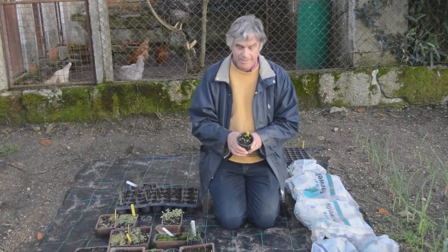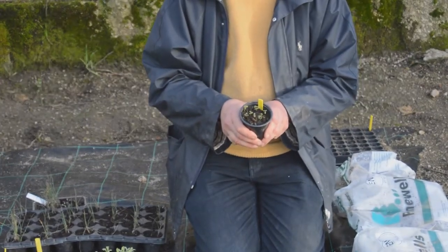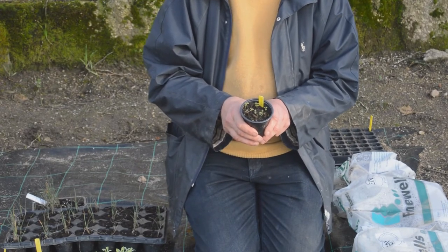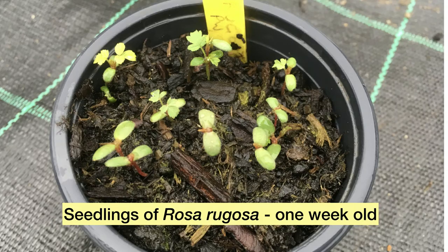Like for example Rosa rugosa here. Roses tend to germinate actually quite easily, but they've got to have that warm spell in the autumn and a good few weeks at quite low temperatures — just a few degrees above zero, possibly even some frosts. And then as soon as it warms up, they'll begin to germinate.